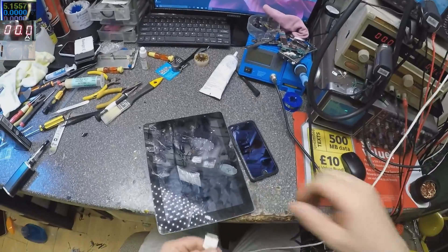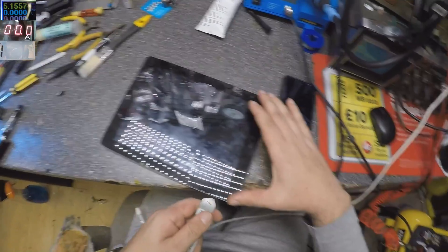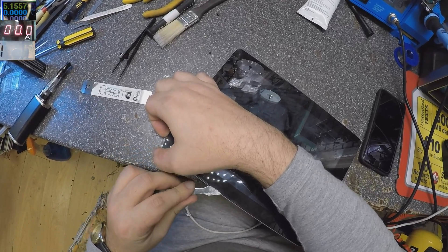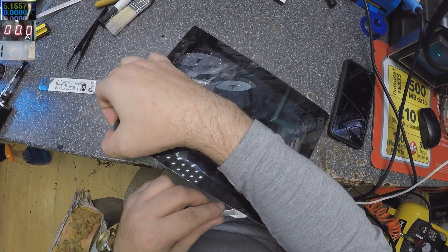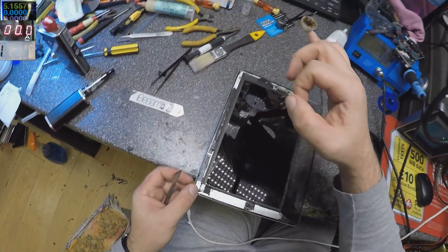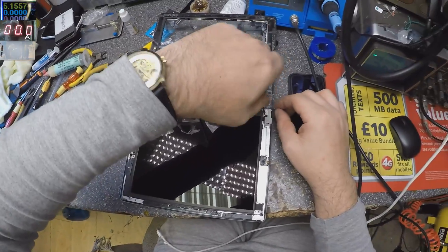So we have the iPad. If we plug the charger, we can see on the multimeter it's not taking any power — it's zero. Let's take the digitizer down quickly because I know it's already open, so it should come out easily. The digitizer is out. Let's take out the screen — the screen has only two screws.